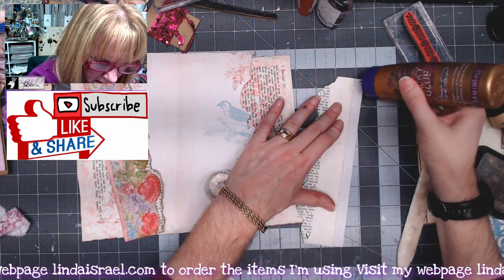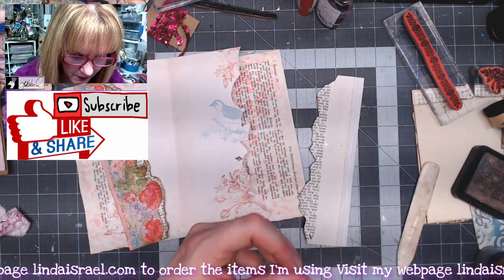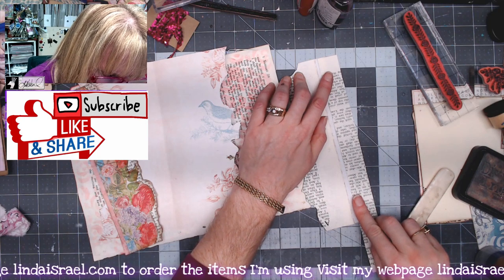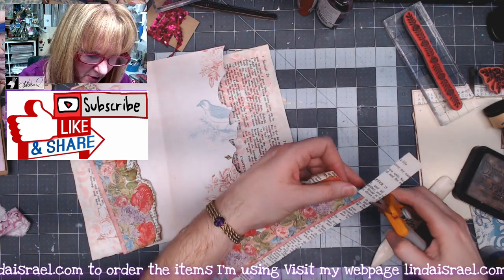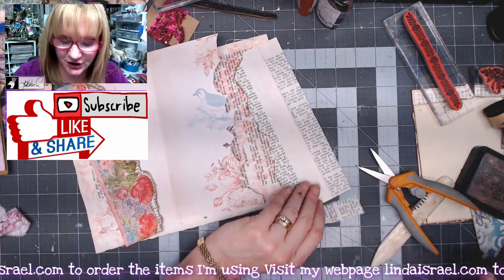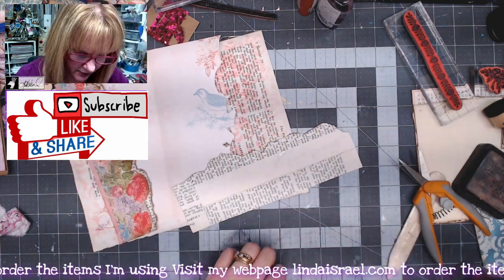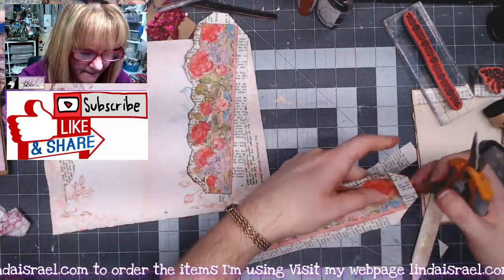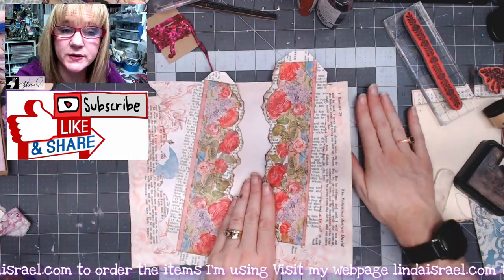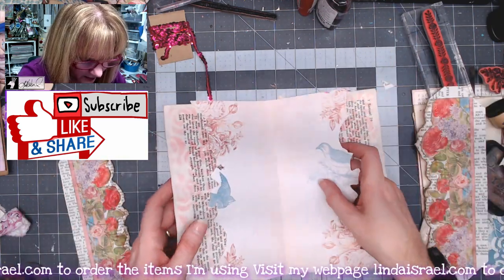I'll put a bead of glue down the edge — I usually cut about a one inch strip by the length of the book page — and lay that in the glue, slide it up a little bit, then trim off the excess. I'll do the same thing on the other side as well and then repeat this process on the other. I've trimmed off the corners and I'll let this dry for a moment and then fold those tabs in.